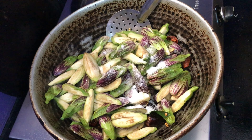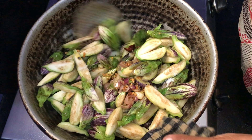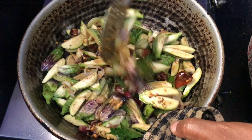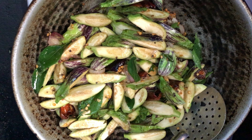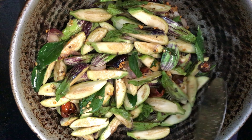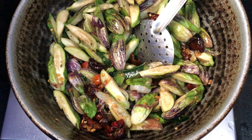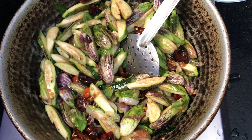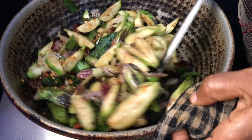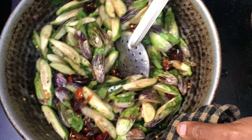Add it to the dough. Add 1 spoon of salt. Add 1 spoon of salt. Add a little water. Add 2 minutes on the left side. Add 1 spoon of salt.